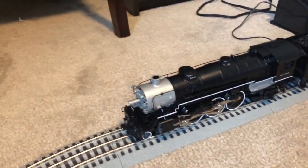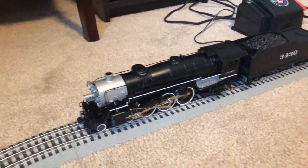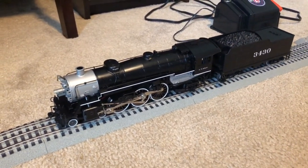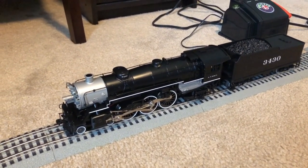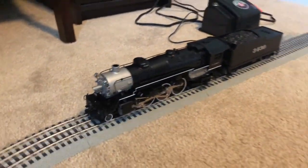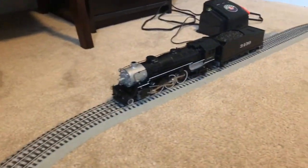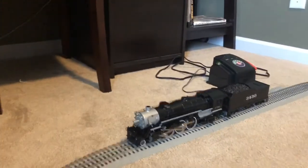A little disclaimer before I begin the review: this locomotive is not a true-scale model. It is a semi-scale model, meaning that it is not fully to 1:48th scale. It is like this to accommodate tight radius curves like O36 and O31. With that out of the way, let's get into the review.